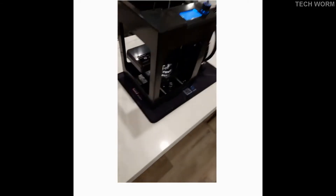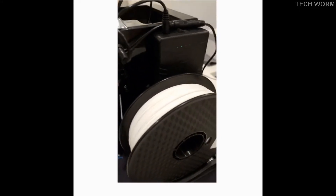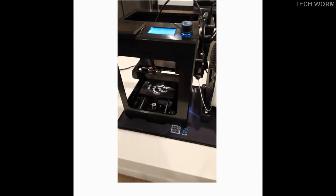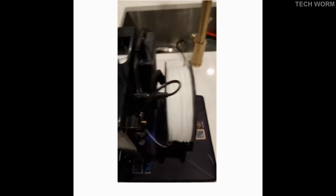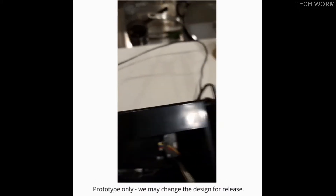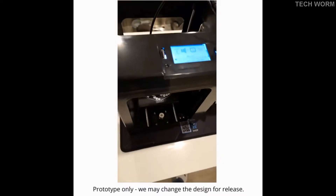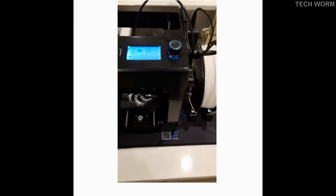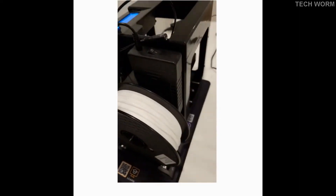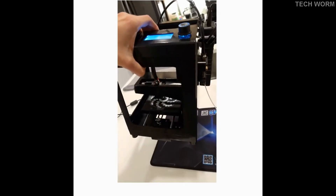But what happens when I unplug the printer? It still runs, and that's because of this battery on the side here, and it will continue to run for about three hours. So I'll unplug this, and as you can see the printer still is not plugged into anything. I can go around the side and see it's not plugged into anything. I can pick it up and it still runs.